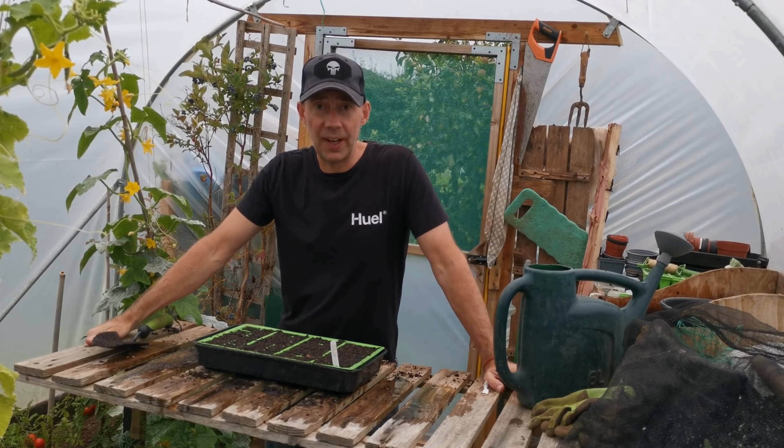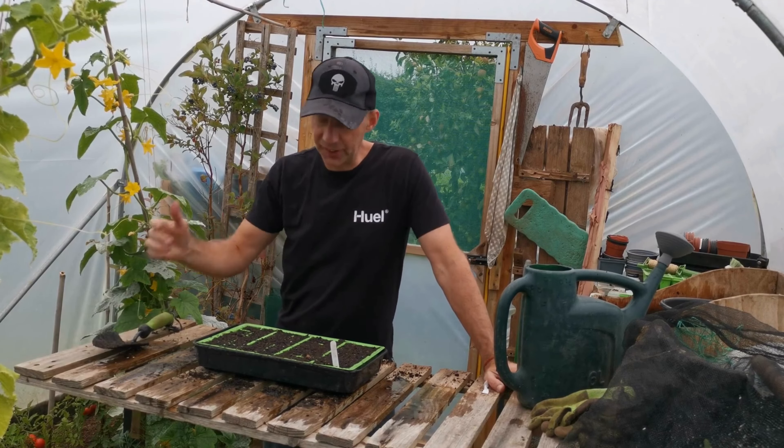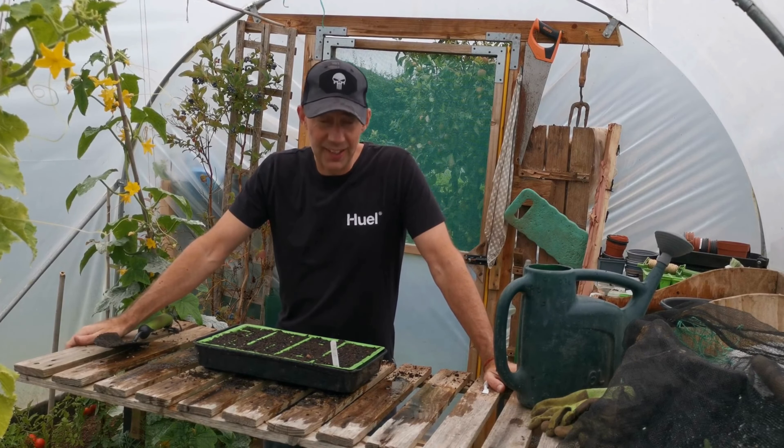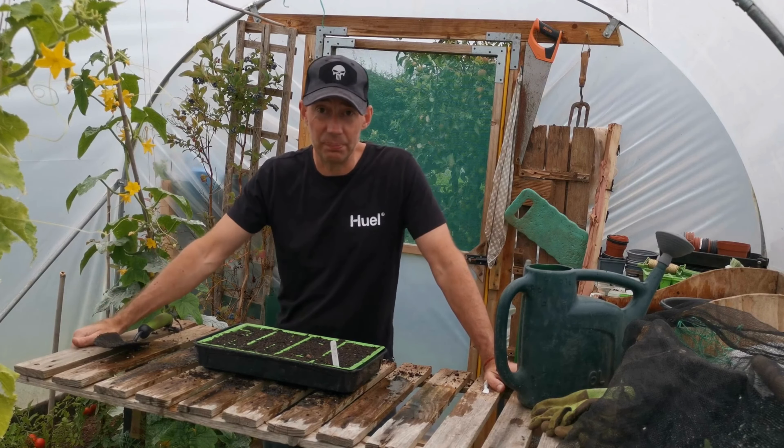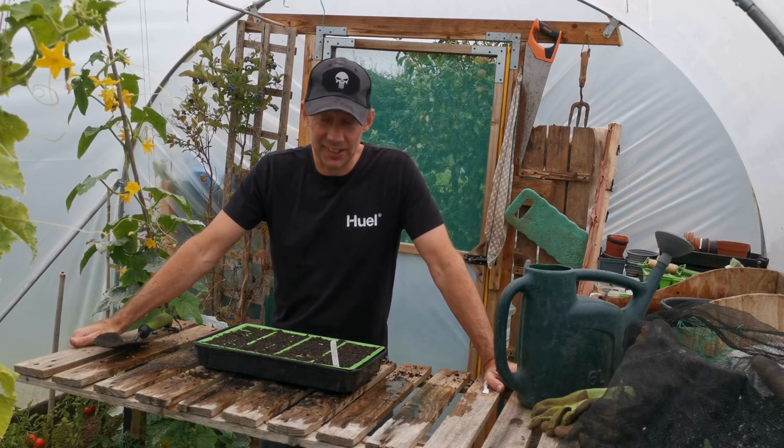Just a little bit of aftercare advice: as the seedlings come through, if you get a really sunny day put some shade netting on them. Keep them away from slugs and snails if you can, because that is literally their favorite meal — any little seedlings and leaves. Then you're good to go.